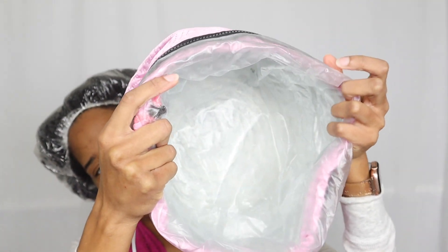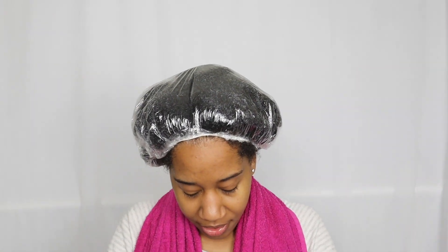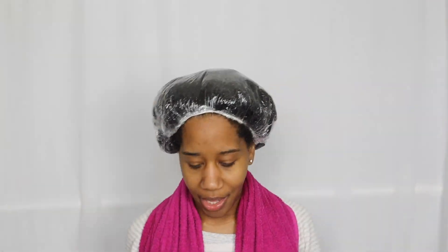This is what it looks like on the inside. There's a zipper here where you can detach this and rinse it out if conditioner gets in or it gets dirty. I like that because obviously you don't want to put the whole thing in water since it comes with an electrical socket. So I'm going to zip this back up.